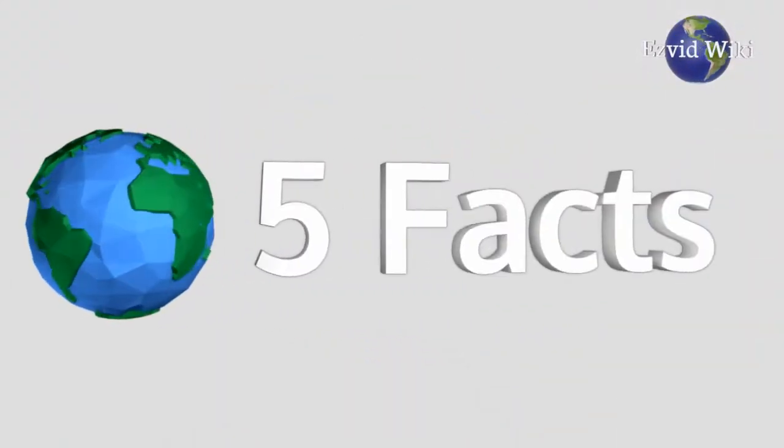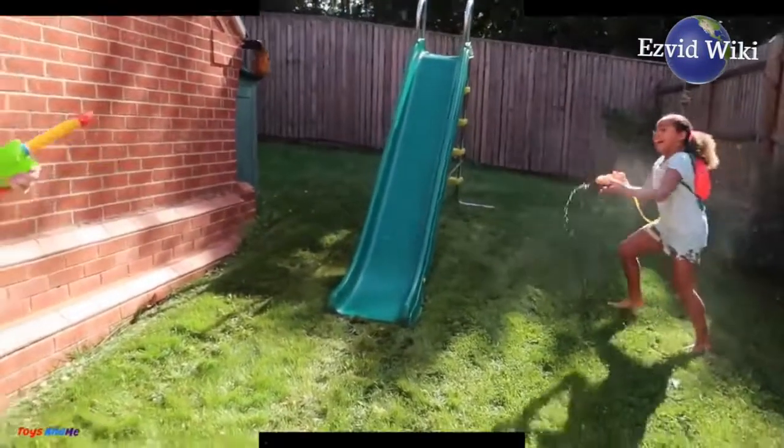These are the 5 facts you need to know about water guns. Brought to you by EasyVidWiki.